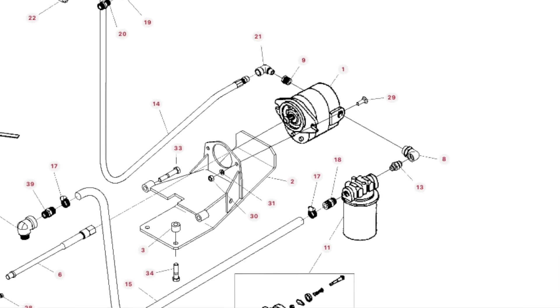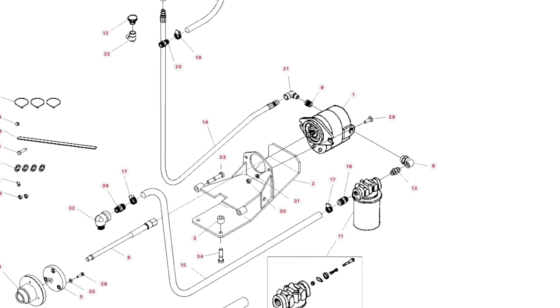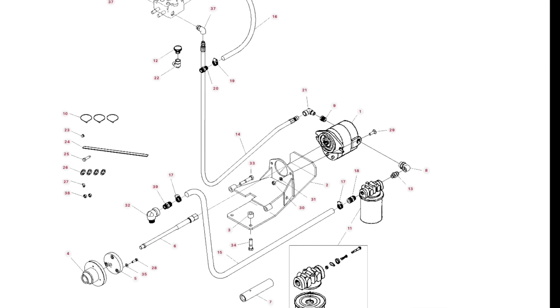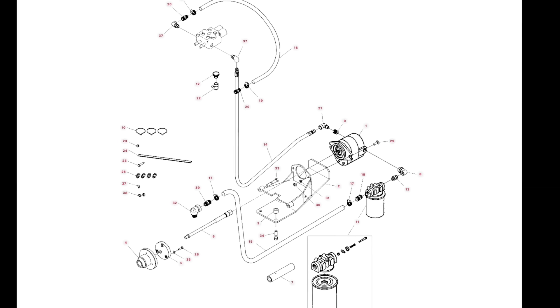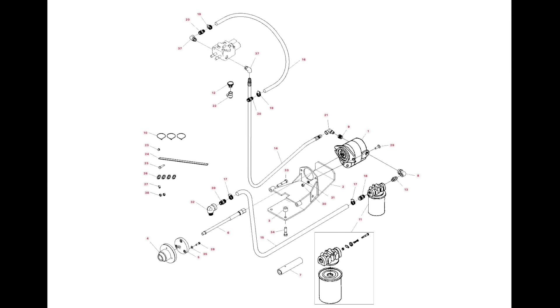The problem with a rear PTO pump, of course, is if you want to hook a bush hog onto the 231 Massey and you've got a PTO pump on the back, it didn't work very well. They also had a front-mounted hydraulic pump option — a plug up front you could remove and mount a factory-available pump on the front of the crankshaft to power your loader. The problem with that is it's running all the time with no way to shut it off, whereas with a PTO pump you can turn it on or off.